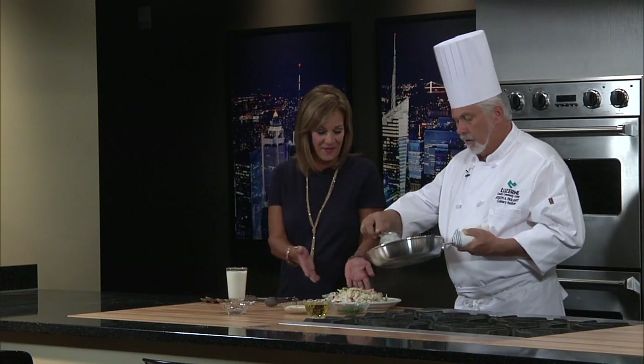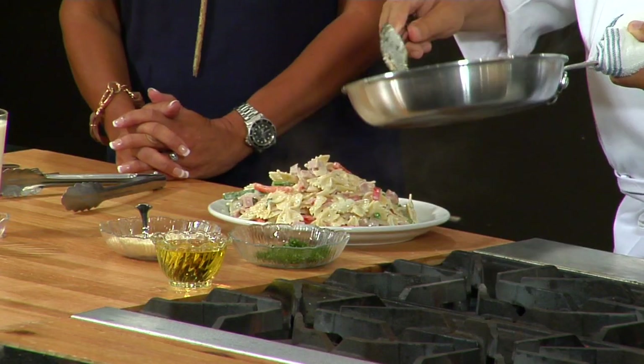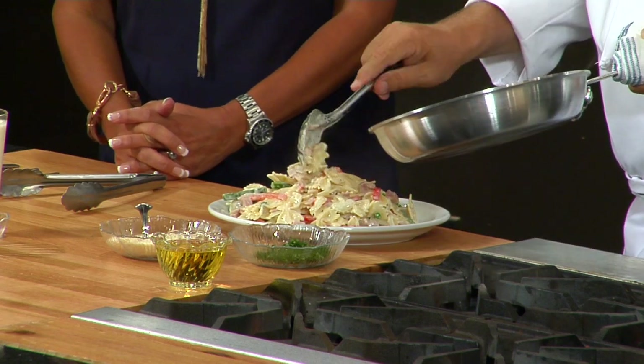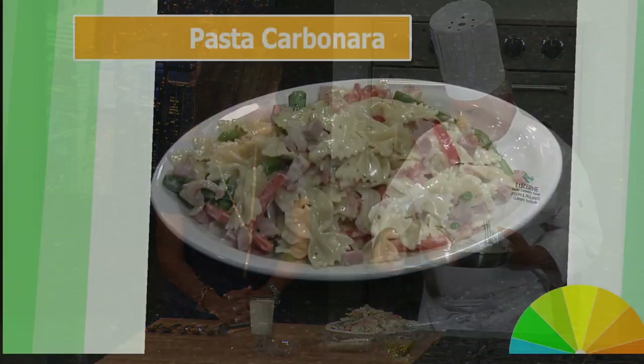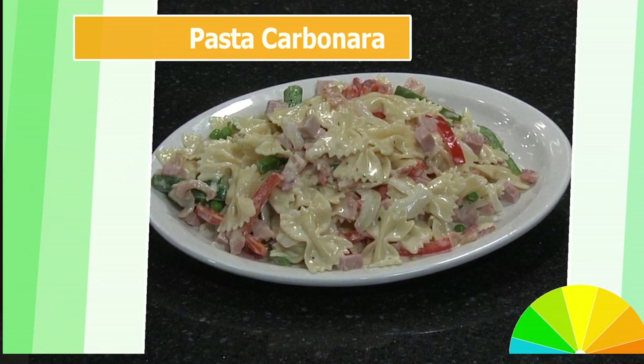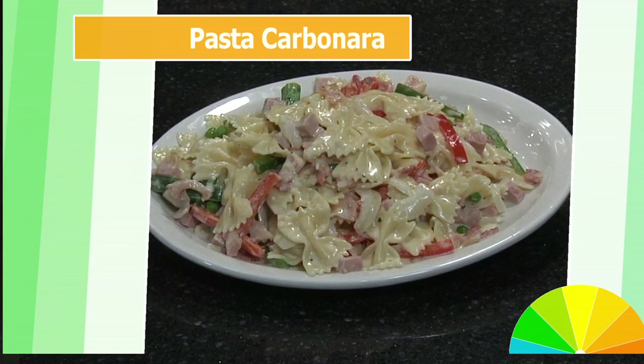That's the true key to cooking properly — cooking things just till they're done and not overcooking them. It's actually a very simple dish, and it could feed a family. In my household I always cook too much because then we have really great leftovers the next day. So that's how it looks — that's our pasta carbonara, and that's how we make it here at the school.